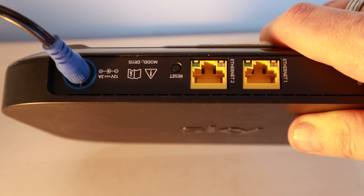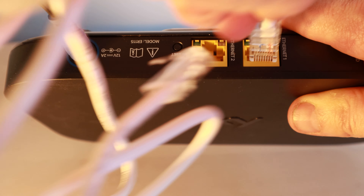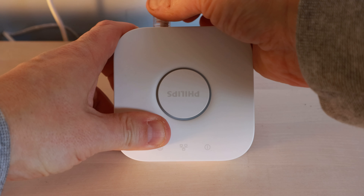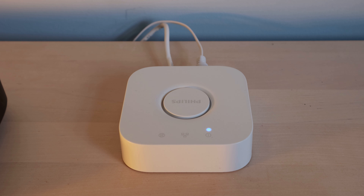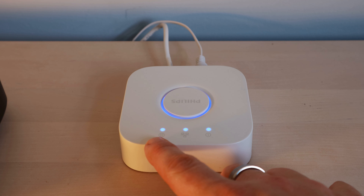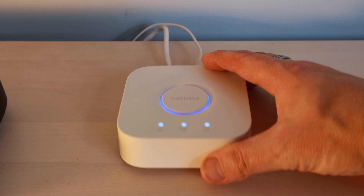First, take the Ethernet cable that came with the Philips Hue hub and plug it into a spare Ethernet port on the back of your router. Then plug the network connection into the hub, followed by the power connector. It takes a few moments for the hub to power up. Once the three lights on the front appear — power, network, and internet — you're good to go. You can wall-mount the hub using screw fixings on the back, but we'll just leave it on the side for now.